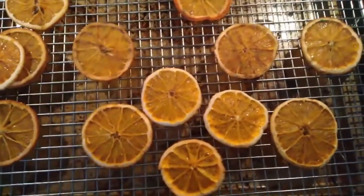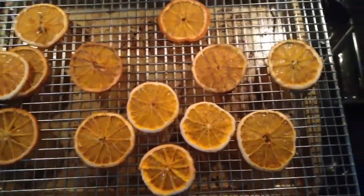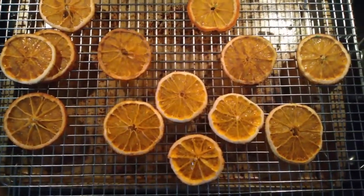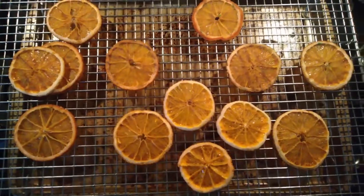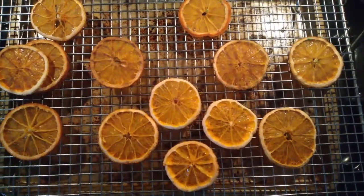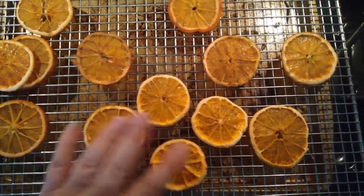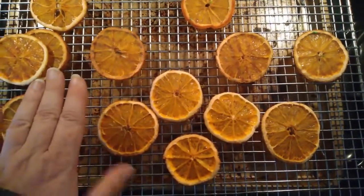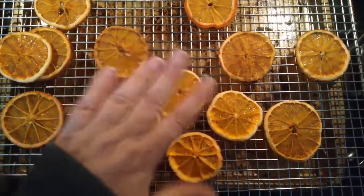I hope this helped you guys if you wanted to dry fruit for the holidays — whether for garland, casting in resin, or other projects. It definitely works, and there are lots of great tutorials on YouTube as well. Thank you everyone — subscribe if you're interested, I do all sorts of different experiments. Leave a like and a comment if there's something else you'd like me to try. Stay safe, happy, and healthy, and I'll catch you in the next video — bye everyone!